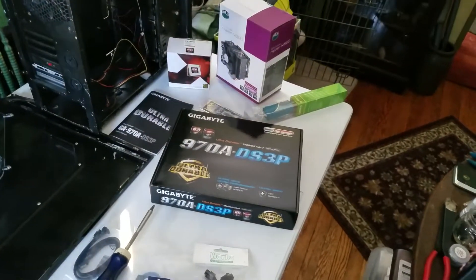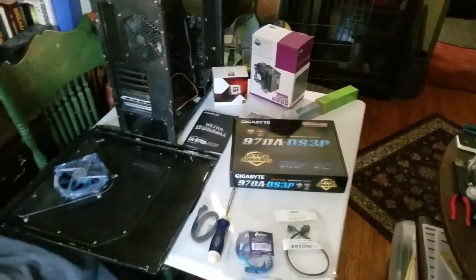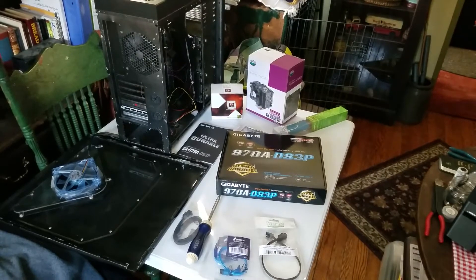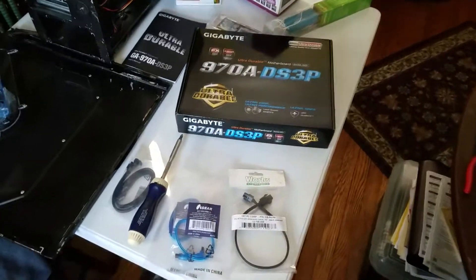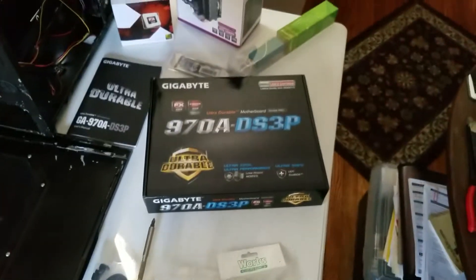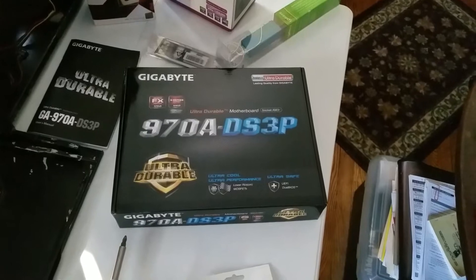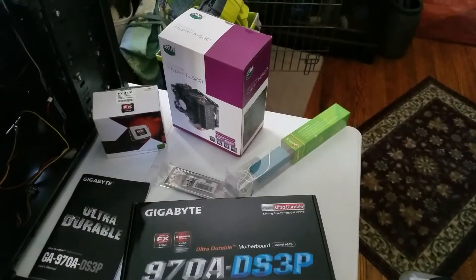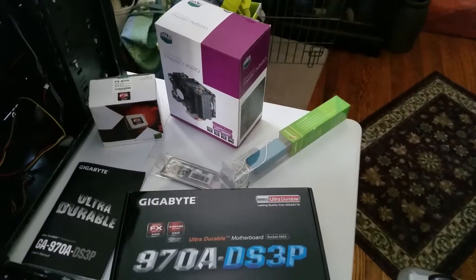This is going to be the ultra budget build. Here's some of the stuff we're using: extra cables, USB, a screwdriver. We're going to be using this Gigabyte board and that massive Cooler Master N520 cooler — it's the size of Kansas.